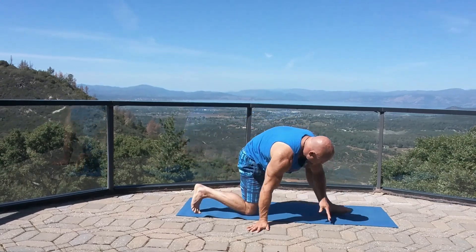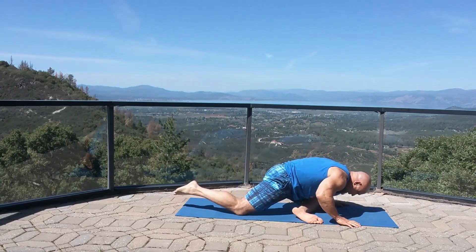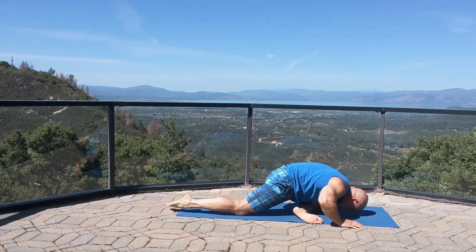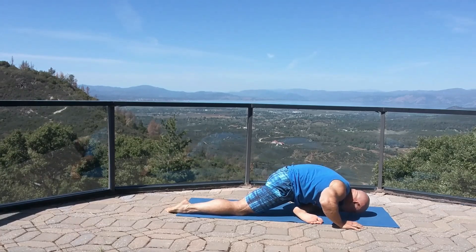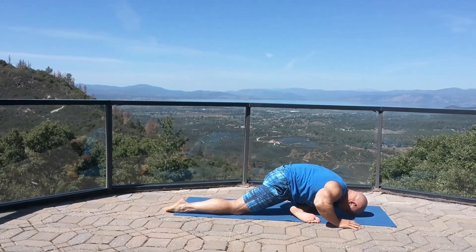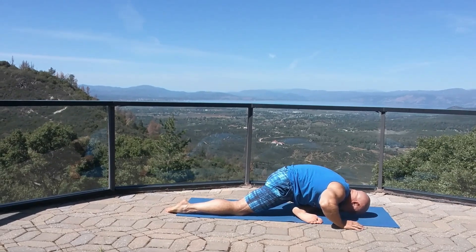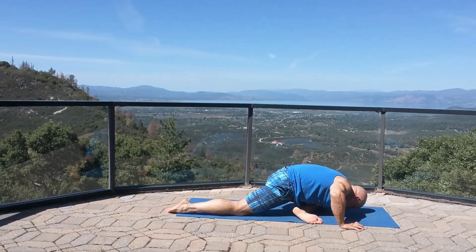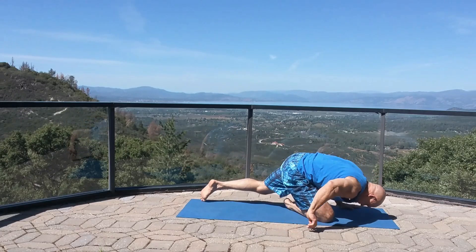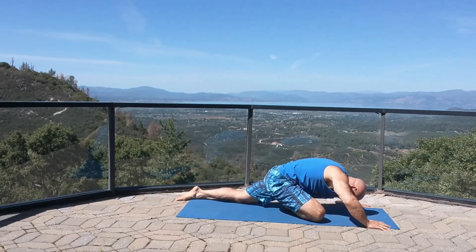Coming down into the floor for the piriformis and glute stretch. Make good even contact with your shin on the floor. Stretch out those glutes. Switching sides — shin on the floor, scoot your hips back, bend at the waist, pulse it out.